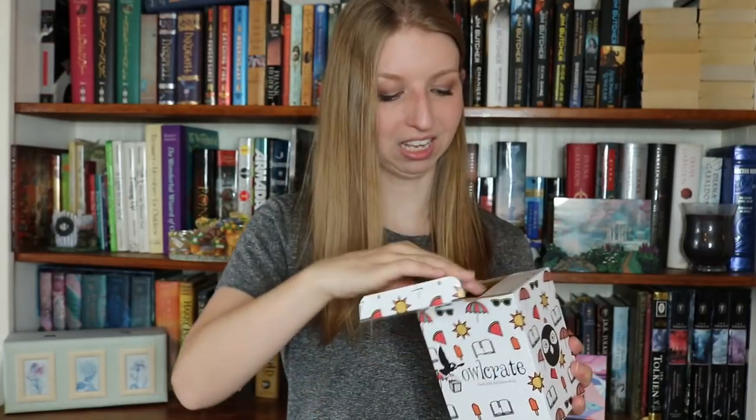This is what the card looks like. This is an Owlcrate exclusive mug — everything that comes in boxes like this gets me very excited. And this box is just so precious. It has little watermelon slices, and sunglasses, and umbrellas, and suns, and popsicles, and of course books. This is so precious, I just want to open it. Let's see what the mug is.